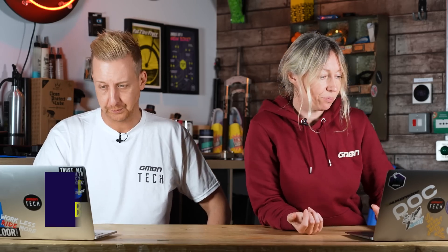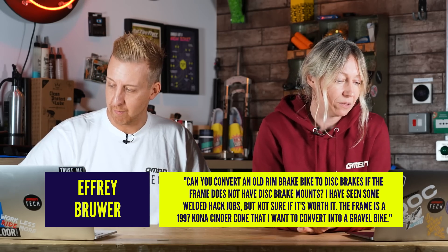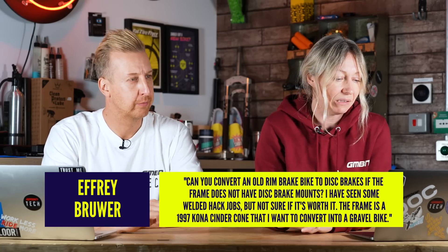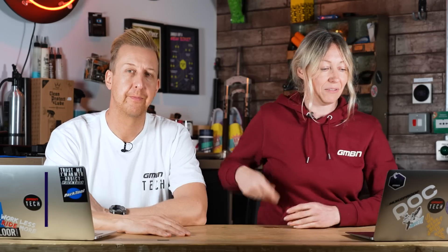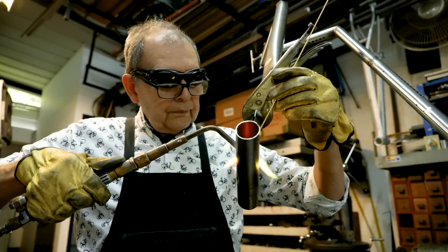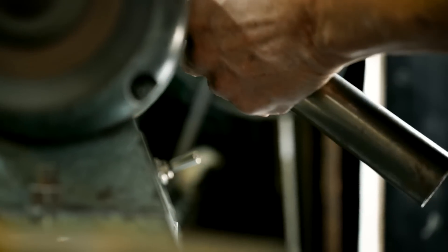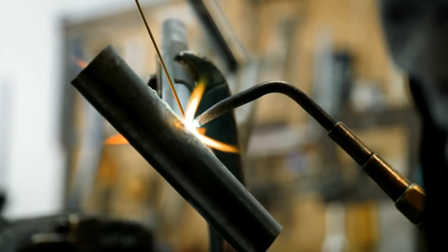Next question from Efri Brewer: can you convert an old rim brake bike to disc brakes if the frame does not have disc brake mounts? I've seen some welded hack jobs but not sure if it's worth it. The frame is a '97 Kona Cinder Cone that I want to convert into a gravel bike. Oh, that was a cool bike! The Cinder Cone is a steel frame, so technically it would be one of the easier metals to work with. But if you're not familiar with welding, it makes me a bit nervous. You can take it to a welder or a frame builder might do it for you — it's worth asking around to see what the price is if you're really serious about this.